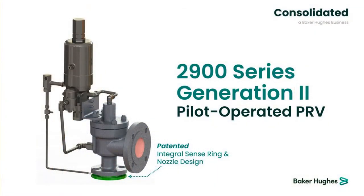Hi, my name is Brian Burkhart, Senior Product Manager for Consolidated Pilot Operated Pressure Relief Valves with Baker Hughes, and I'm here to talk to you today about a new product that we are releasing that we believe will be a game changer for our industry and, most importantly, our customers moving forward into the future.